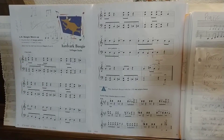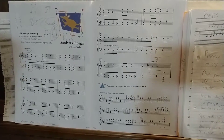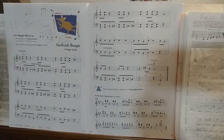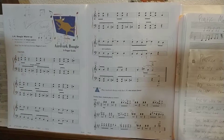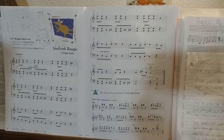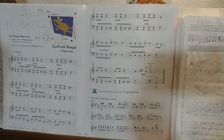Starting from the beginning, we have: 1 and 2 and 3 and 4 and 1 and 2 and 3 and 4, and 1 and 2 and 3 and 4 and 1 and 2 and 3 and 4 — pretty much the whole thing.